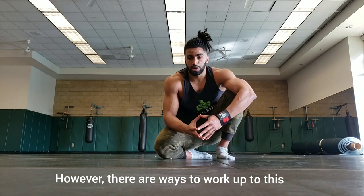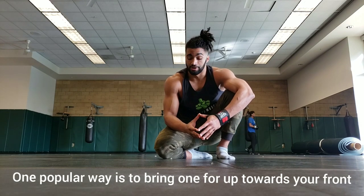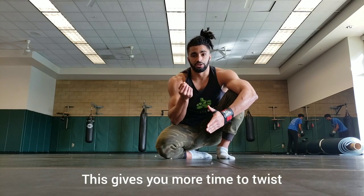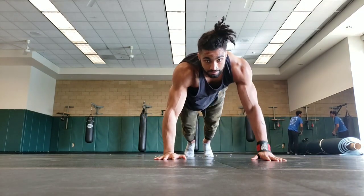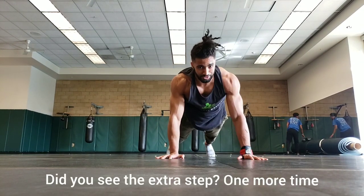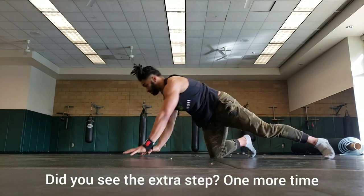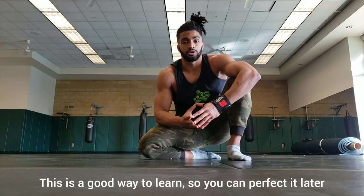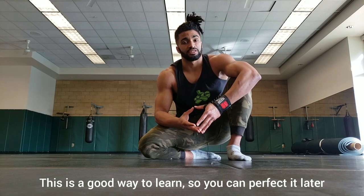There are ways to work towards it. One of the most popular ways that you see on social media a lot is bringing one foot up to the middle and then being able to have more time in the air to twist. That looks like this. Did you see the extra step? Here it is from the side view. This is a good way to start off learning the move so that you can perfect it later.